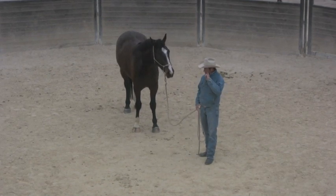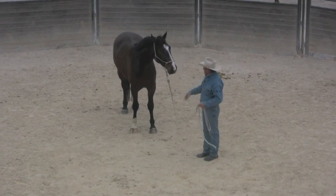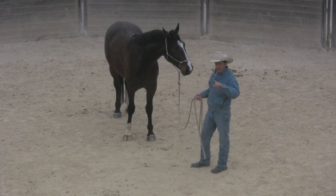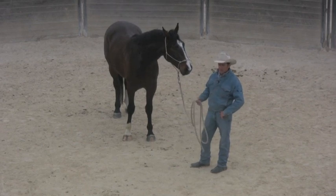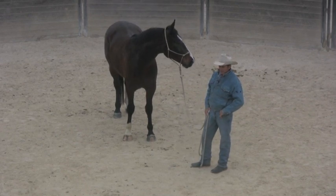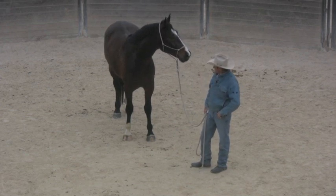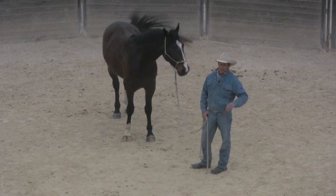They've saddled him and the lady that owns him has actually ridden him at the walk and the trot on the lunge line — so somebody's lunging him and she's riding him. They hadn't cantered yet because they weren't sure what he might do. I've been through some of the hooking-on process and I just went to start working on the very basic desensitizing.